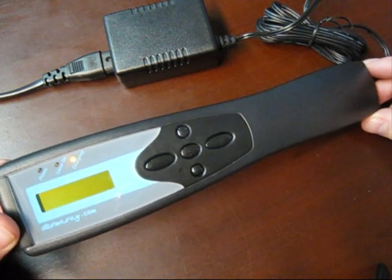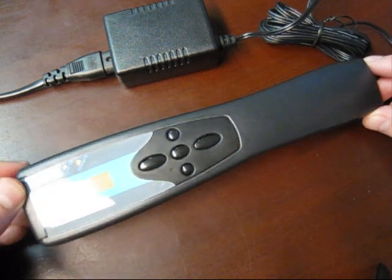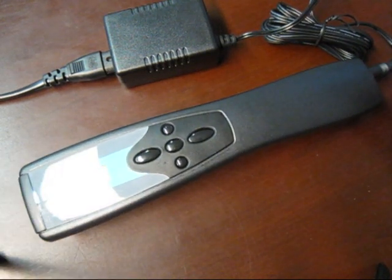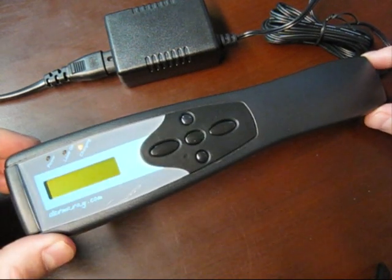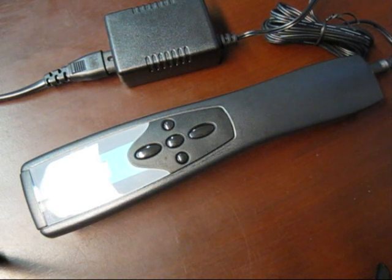For subsequent charges, you only need to wait until the light goes out, which is about four hours. One fully charged battery should last around six or seven hours of use in the Dermaray laser. That concludes the first demonstration video.